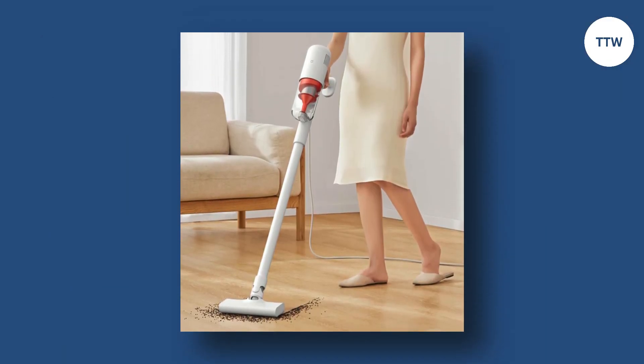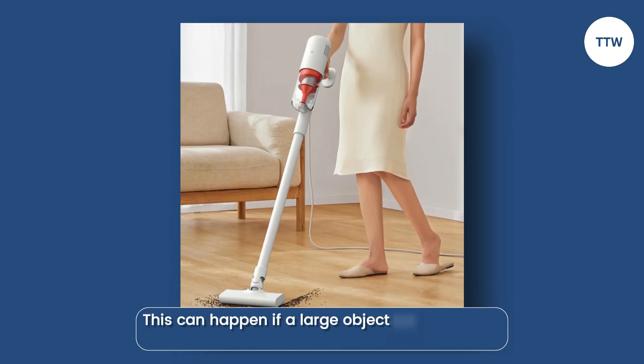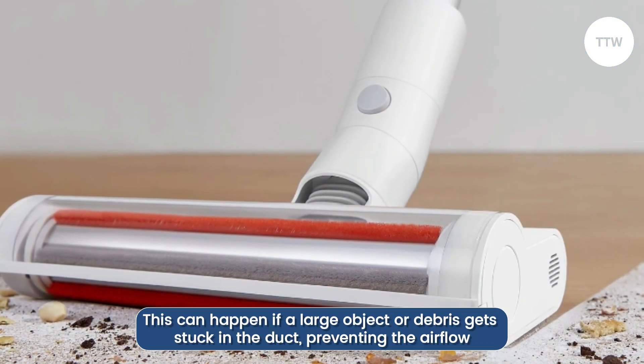Obstruction in Air Duct. Sometimes an obstruction in the air duct can cause Error Code 18. This can happen if a large object or debris gets stuck in the duct, preventing the airflow.